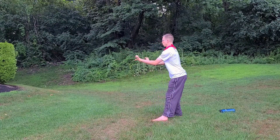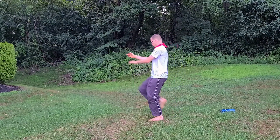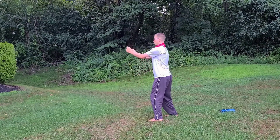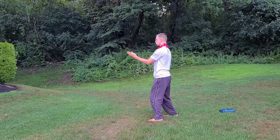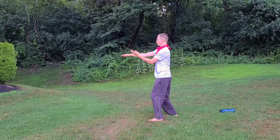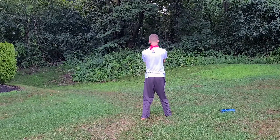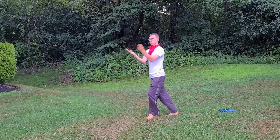You can see it there — bad plane of the block. Didn't stay out away from my body, it actually came closer to me. I do like that power generation. You can see that shock wave up from the back foot.